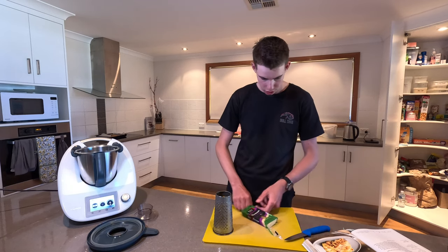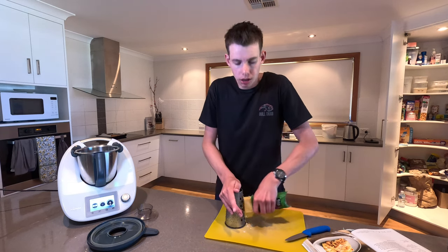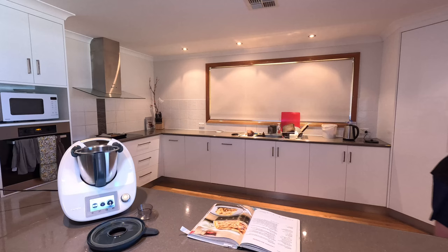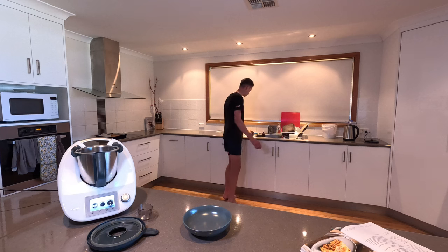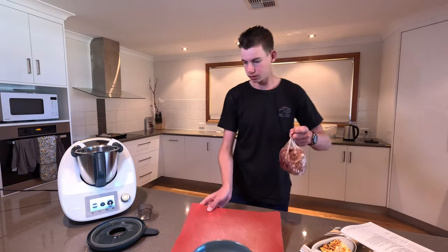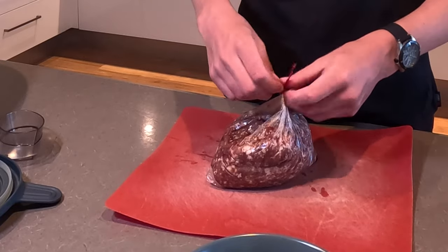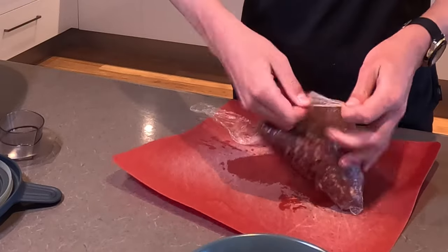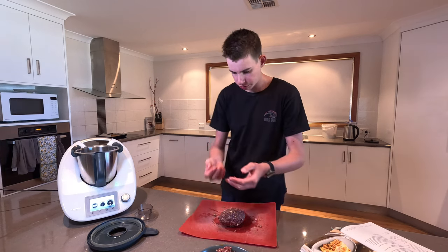To grate parmesan cheese you simply want to get your block of parmesan cheese and get yourself a grater. The problem I have at the moment is it's defrosted on the outside but not necessarily the inside. So that's the rough bowl I'm left with.